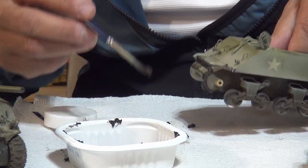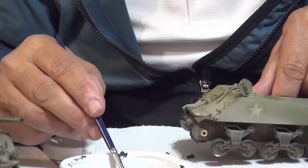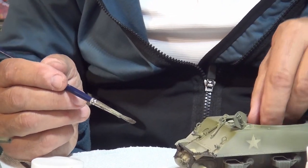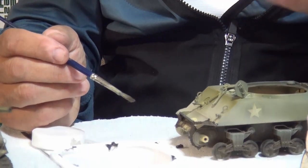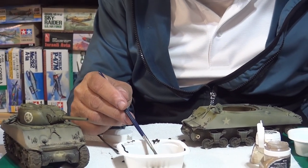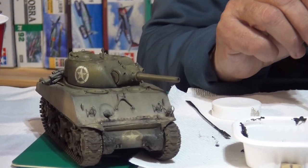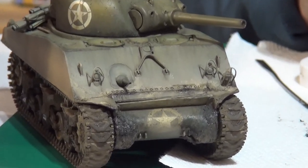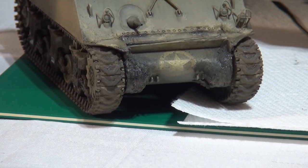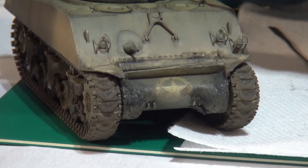Would there be any advantage to using To.Me thinner instead of water here? To.Me thinner works fine, except you don't want it to set off the olive drab underneath unless you have a protective coating. Why go to that trouble when you can just use water? Water won't leach into the olive drab color, and it's cheaper — it's free.